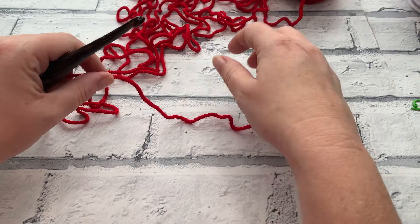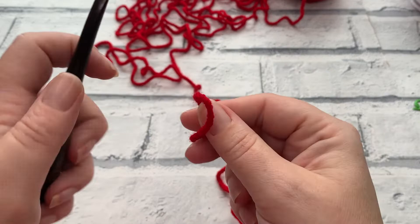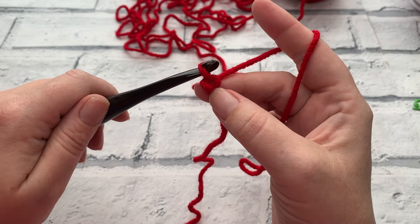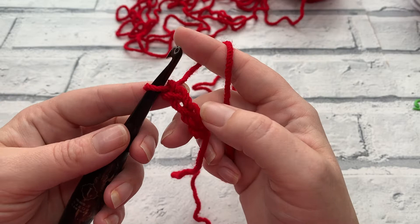The leg section of our Holly and Berry stocking is worked in rows. We're going to start by making a slip knot and placing that onto our hook, then we're going to make a chain. The chain length we need is 40 chains — to chain, just yarn over the hook and bring that hook through the loop on our hook — and we're going to do that for a total of 40 times. If you need to count your chains, just count up one side. Remember that the loop on our hook does not count as a chain.